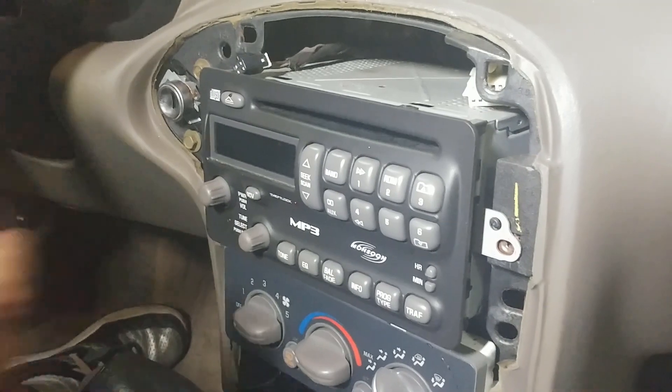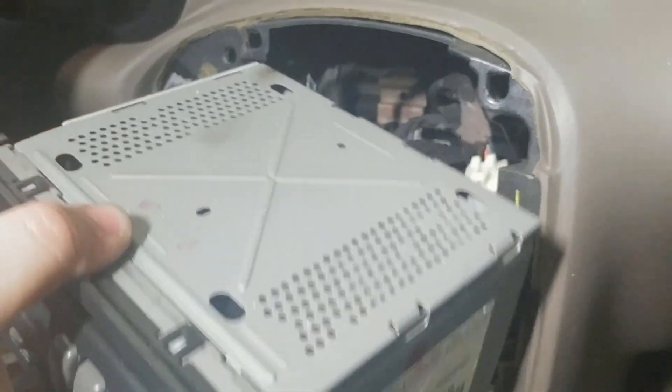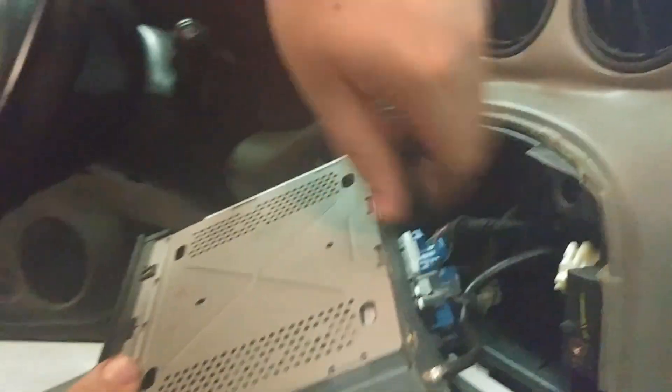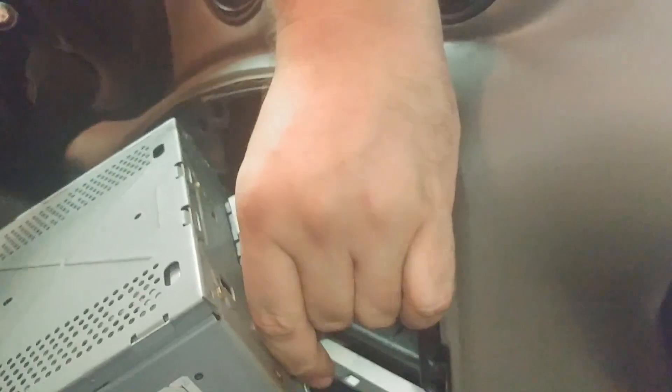We've removed the three bolts and pulled the stereo forward. There are the two connectors removed. In the back here is the antenna adapter — pulling that out now.